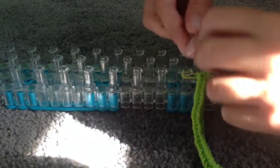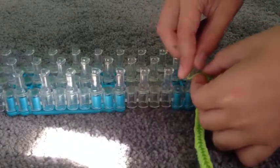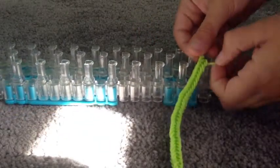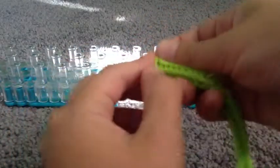Let me grab a C clip. So now what I'm going to do is take the C clip and put it on right there. I'm going to take this — be very careful. You guys can't see. So now I'm going to take these two and put that on the C clip. So now I have that on.